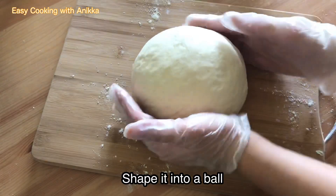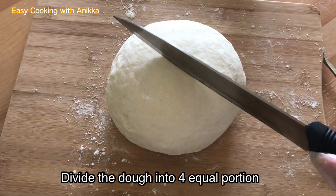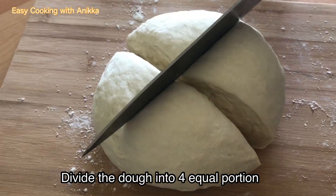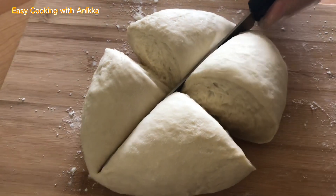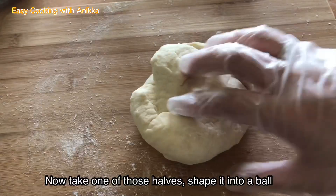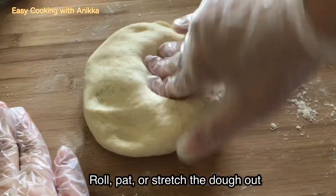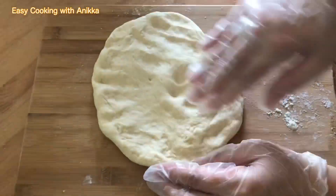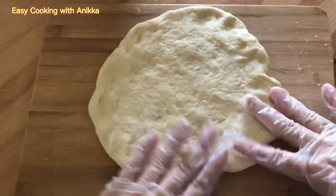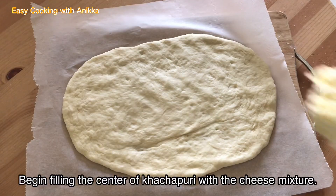Our dough is almost done. Shape it into a ball, then divide it into four equal portions. Take one portion, shape it into a ball, and roll and stretch out the dough.